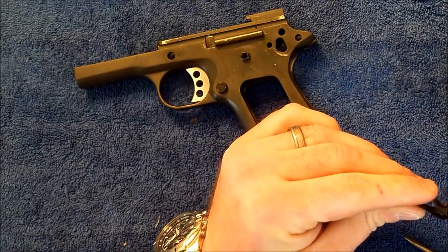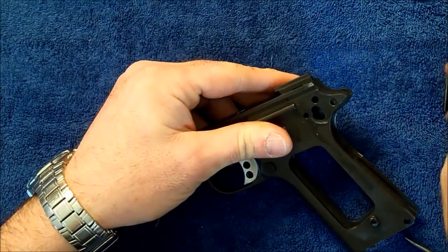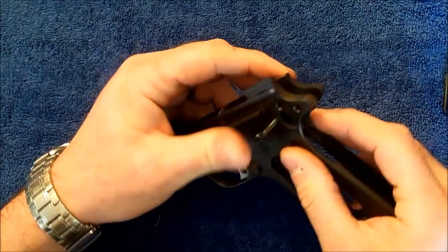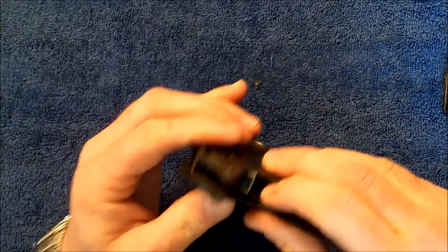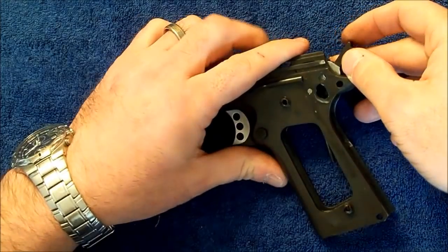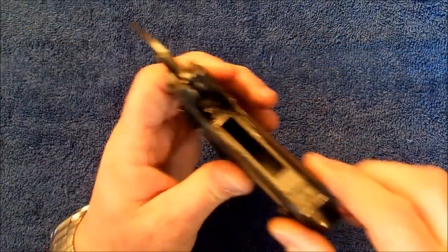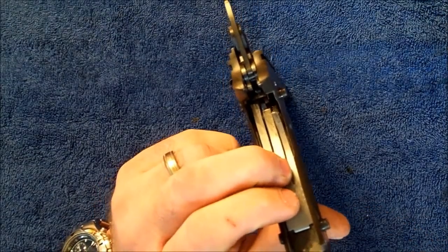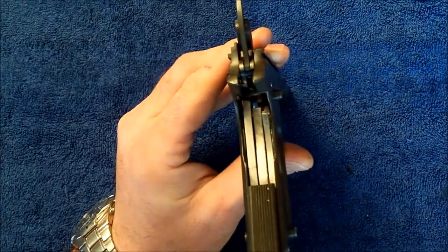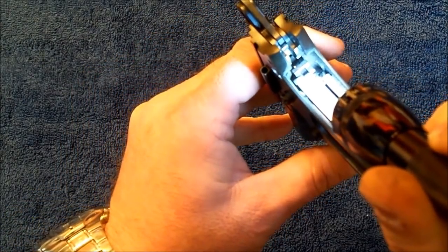The next step is just a reverse of the tear-down procedure. We'll go back in with our sear and disconnector — this is always a tricky part of the procedure. Pretty lucky this time around, got it on the first shot. Then we'll follow that up with the hammer and the large hammer pin. Then put our sear spring back in. One of the tricks with the sear spring is always making sure that you've got all the legs back where you want them — I'll give you a close-up to show how those are lined up on their various legs.